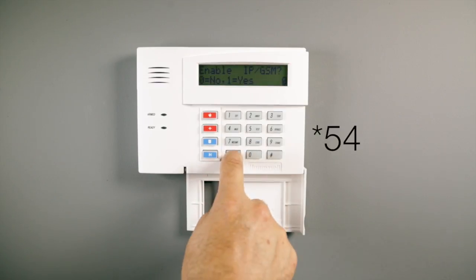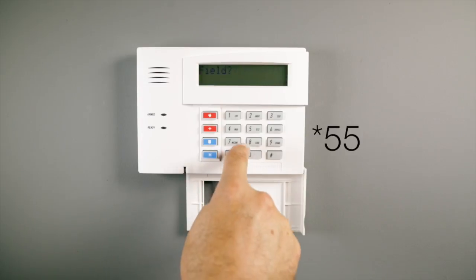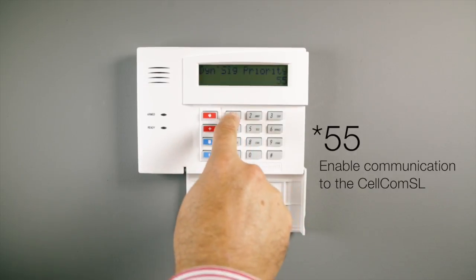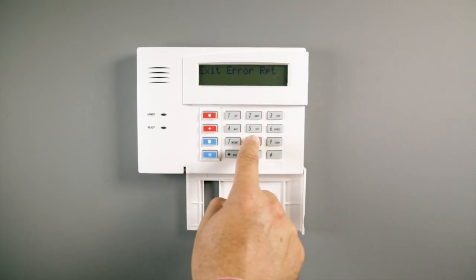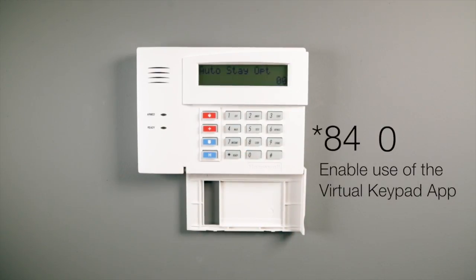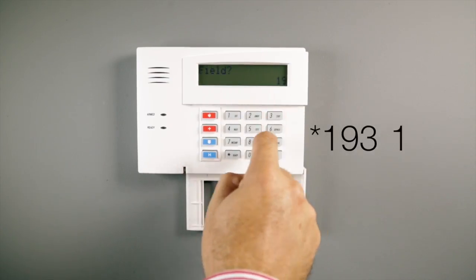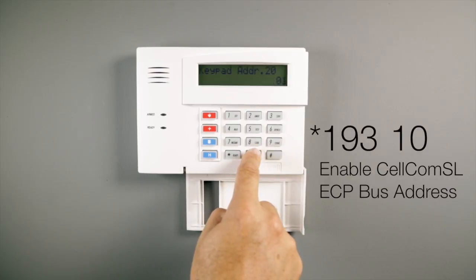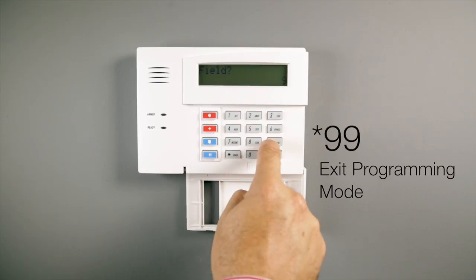Select star 54 and enter 0 for no signaling delay. Select star 55 and enter 1 to enable communication to the Cellcom SL. Select star 84 and enter 0 to enable the use of the app. Select star 193 and enter 10 to enable the Cellcom SL ECP bus address. Select star 99 to exit programming mode.